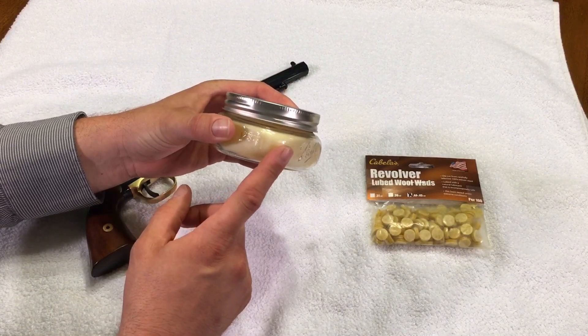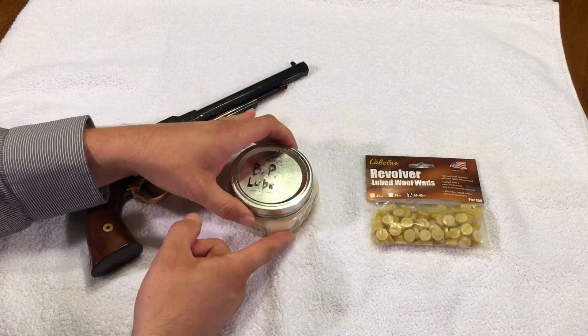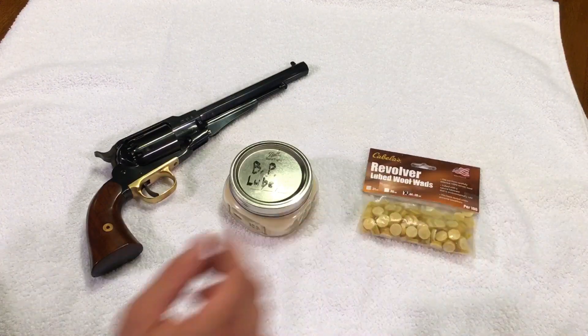This, if you don't know, is a 50-50 mixture of beeswax and lamb tallow that I just mix up myself. These lubricated felt wads are the Cabela's brand. Those can be made at home with felt and I'll do a video on that a little bit later, but if you are going to buy them from a store I recommend strongly the Cabela's brand. Those wads are much thicker than most that I've seen and have more lubricant in them.